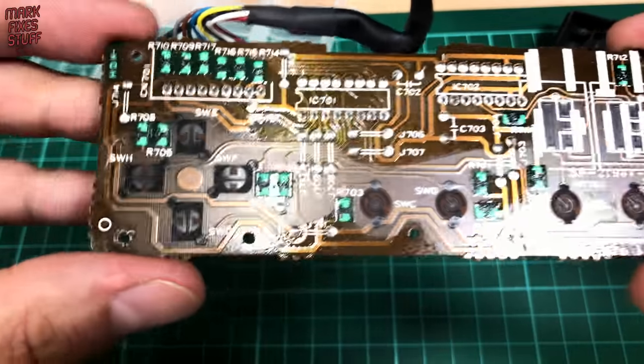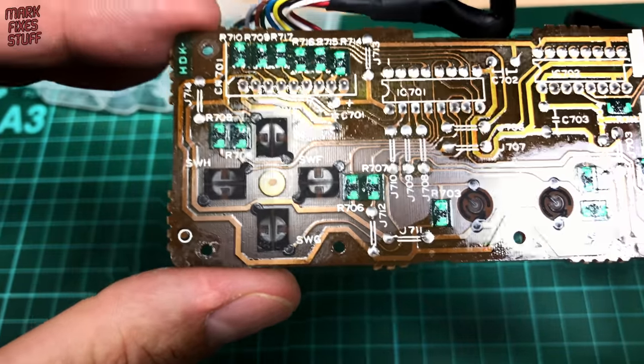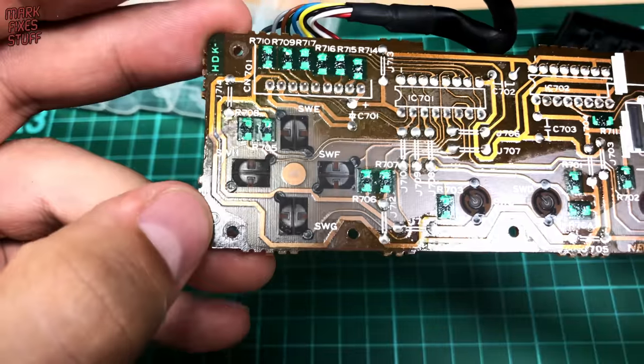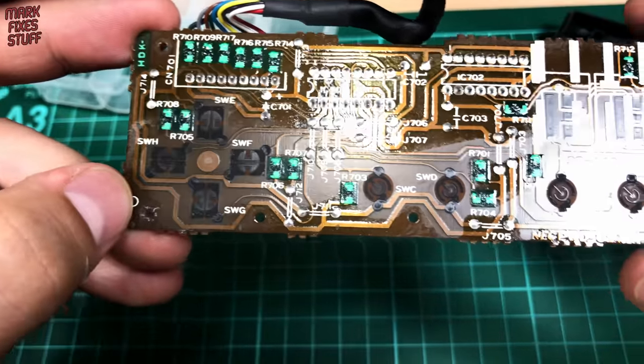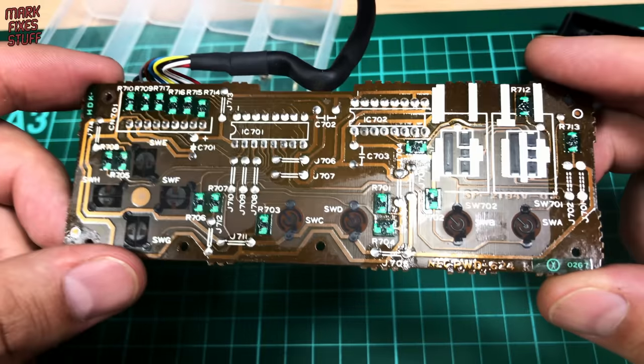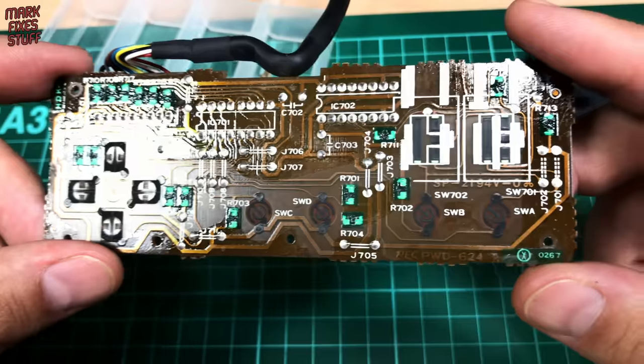Looking at the board itself it looks in pretty good shape. The conductive pads aren't showing any excessive wear and it doesn't appear that anything's ever been spilt on the controller. Again we can see that resin coating. I think I'll just give this a wipe over with some contact cleaner and leave it at that.